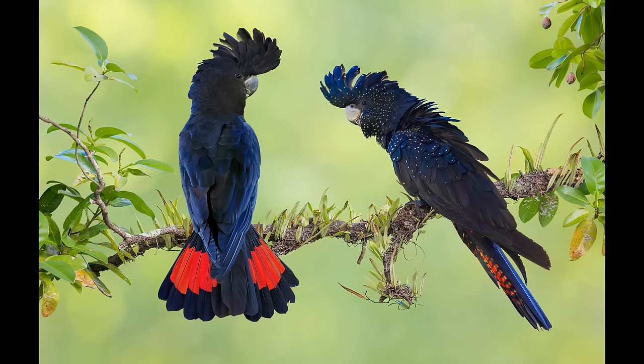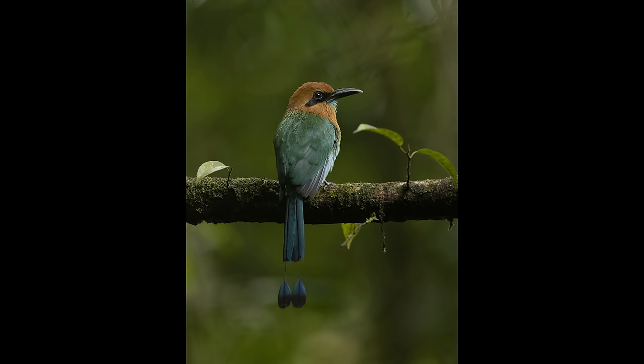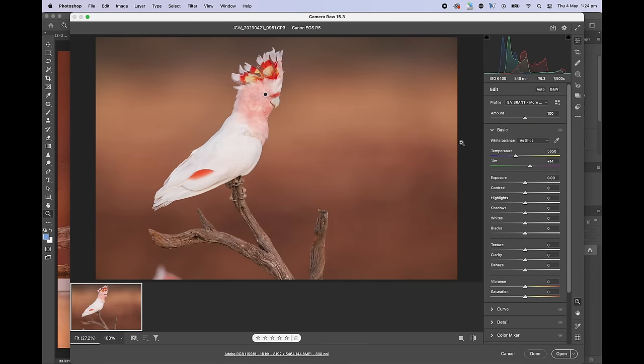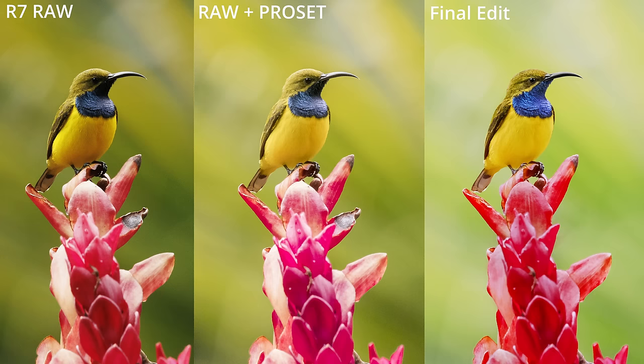Whether you're using a Z8, Z9, or a different camera altogether, one area where you can improve your photography dramatically is to learn image editing. I'd love to help you with my Masterclass and my ProSets. The ProSets allow you with just one click to transform your RAW files to get amazing results, and in the Masterclass I teach you everything you need to know in Photoshop to get stunning results yourself. Check this out in the description.